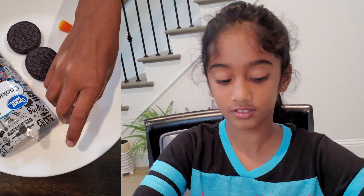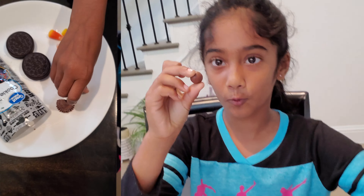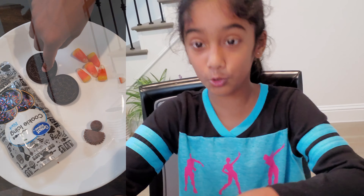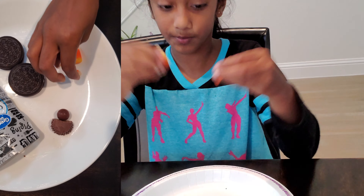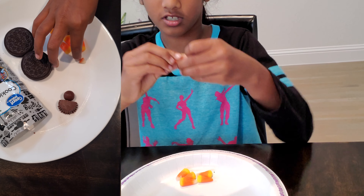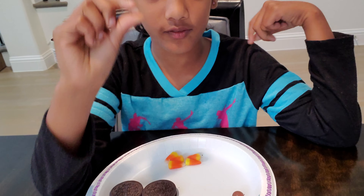You need one Reese's, one Looper, two Oreos, five candy corn pieces, and the tip broken off from one of the candy corn.